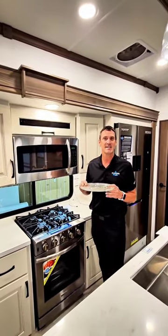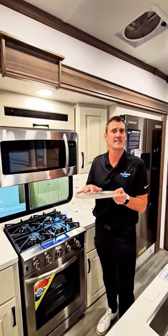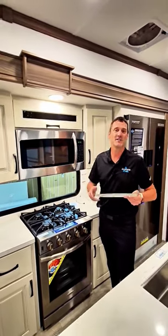A pro tip from the Alliance team: take this out before you travel. Put it in a closed drawer or stuff towels on top of it to keep it from bouncing. We want you to arrive safe and sound and just be able to plug in and go and enhance your experience.